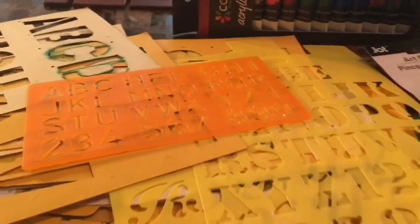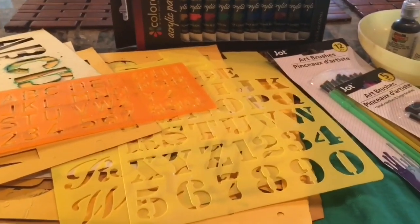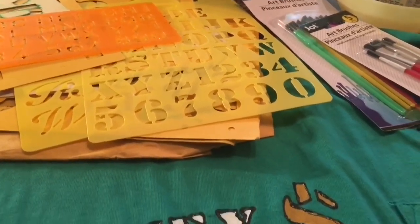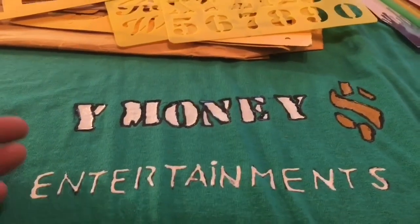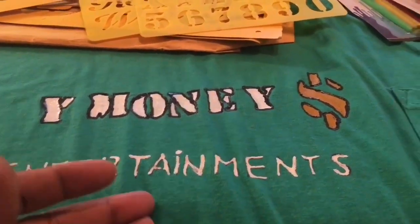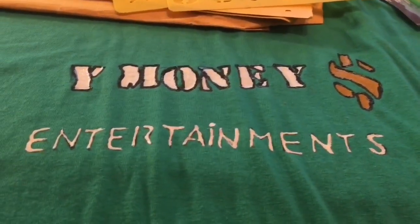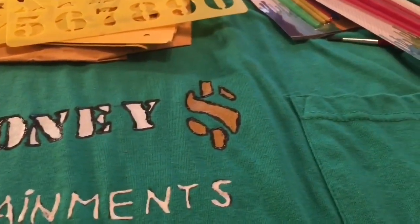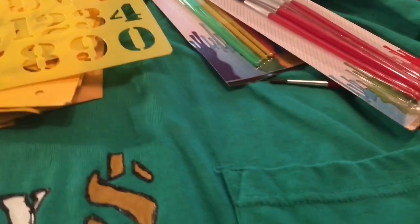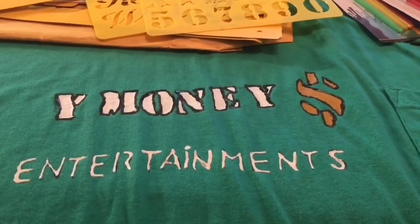I wanted to design a shirt. YouTube shirts are too expensive, and with me being a big girl, it's even more money. So I found a cheap shirt. And this is what I am designing — a shirt with my company's logo. I'm working on it now. It is not a finished project. I just wanted to let you know how these paints are working and how everything else is coming along.